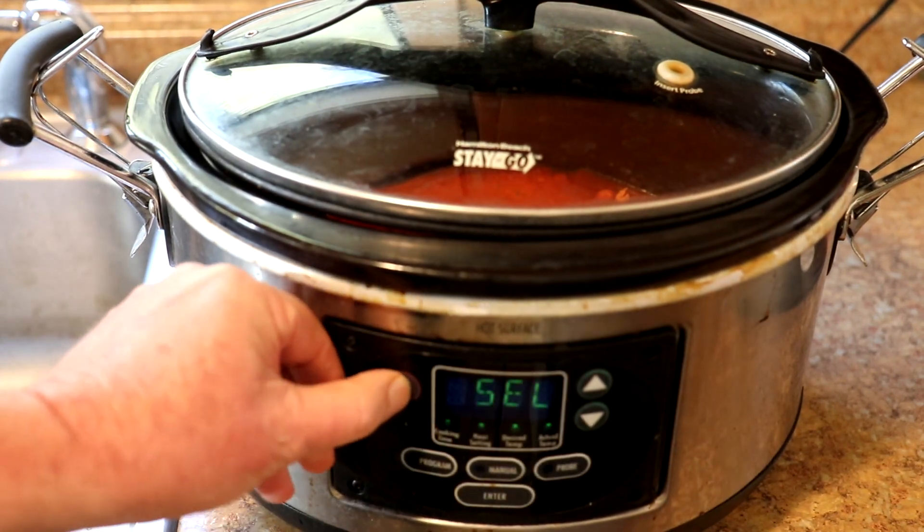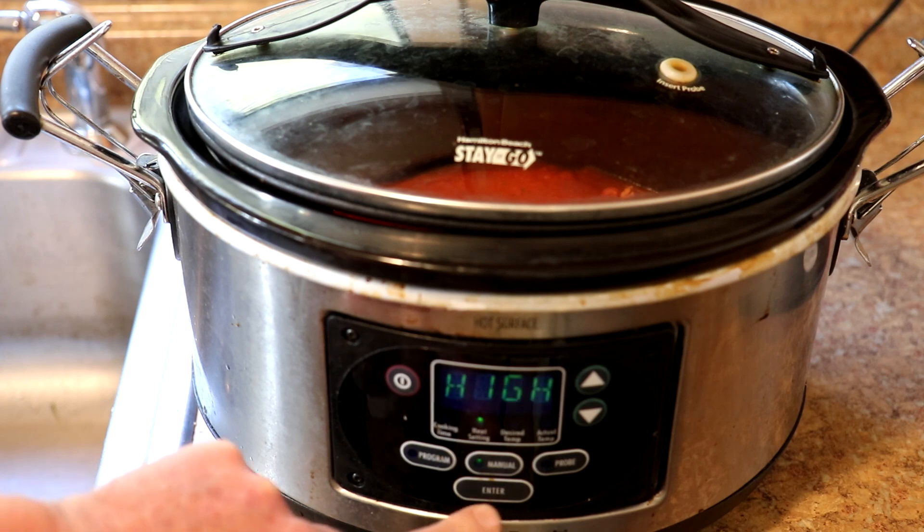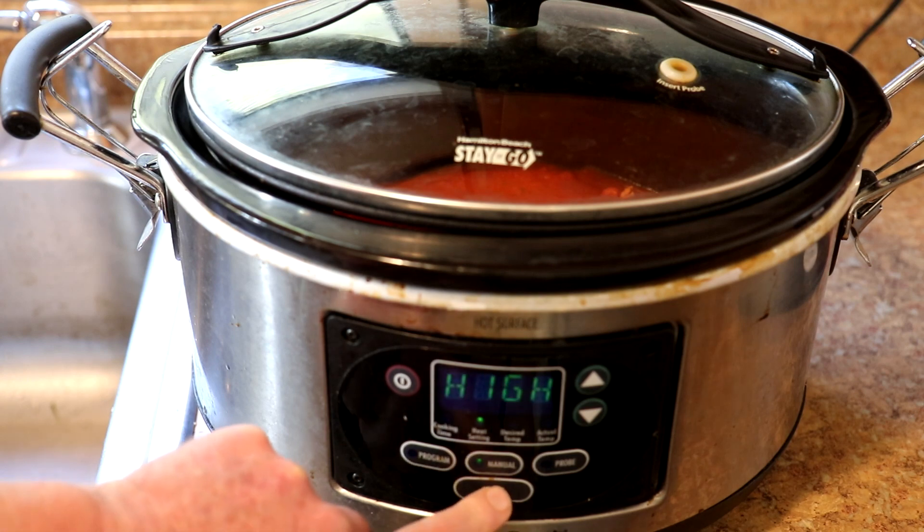I'm going to cook this on high for a while, and the noodles will go in at the end because they get mushy if you cook them too long.